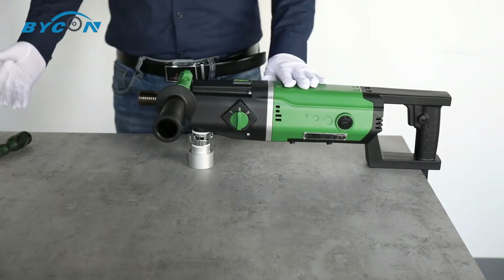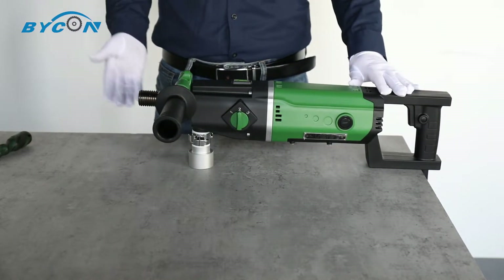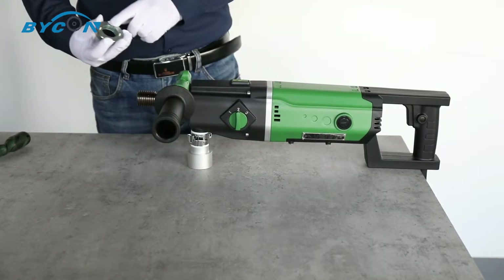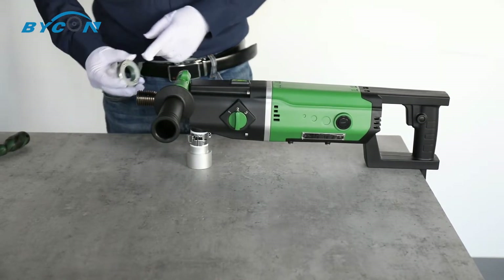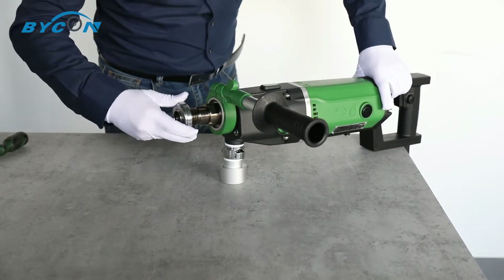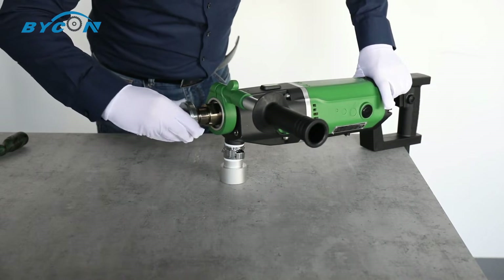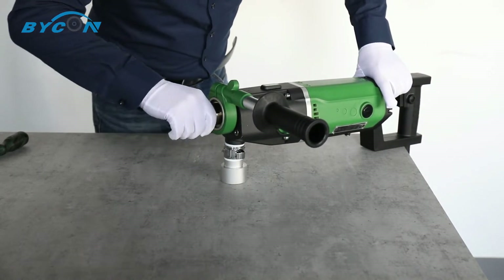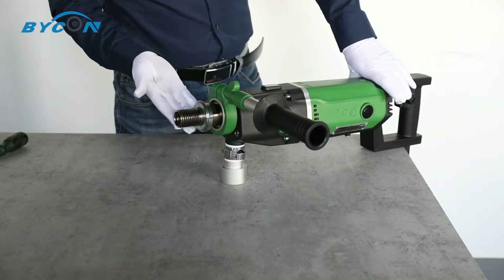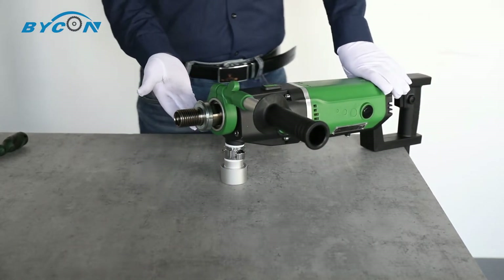Now let's take a look at how to fix the diamond core bit. Let's take out the anti-friction ring — it can help you remove the diamond core bit easily.